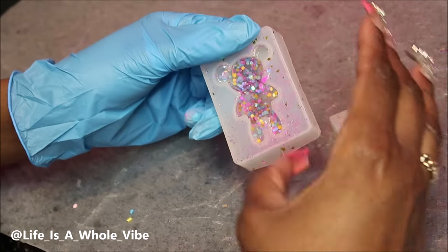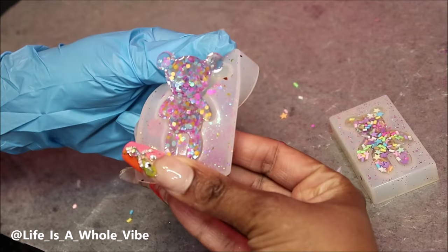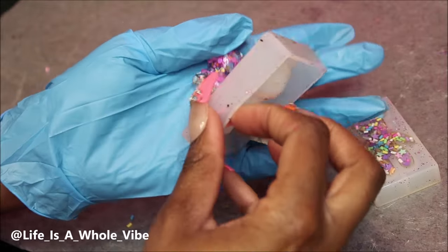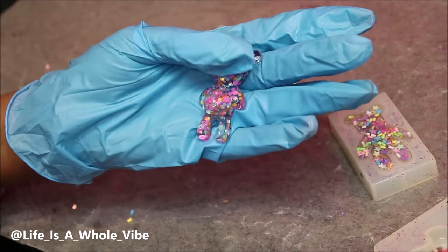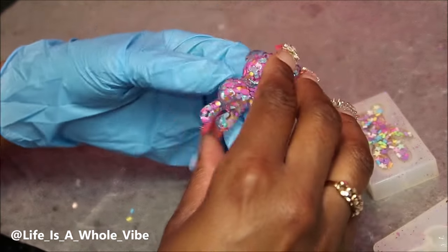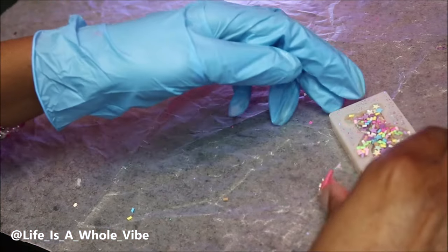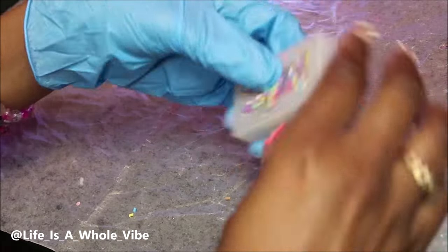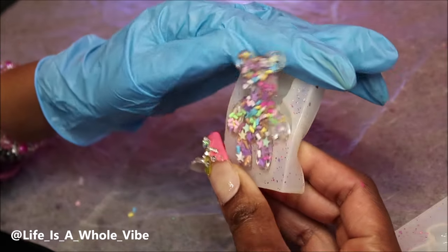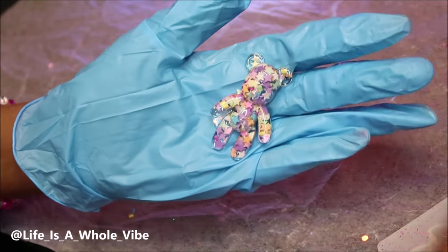It's pretty warm sometimes when you take it out of the LED lamp, so just be careful. I love pulling these out of the mold just to see how beautiful they are. Remember, if it's still sticky on either side, throw it back in the lamp — you'll be just fine. Look how cute that is! So these are two different teddy bear styles, and I put it back in the lamp just in case. One is a little taller than the other, but they're both teddy bears and they're both cute — this one came out really nice as well.